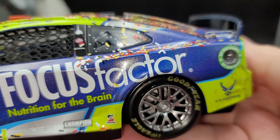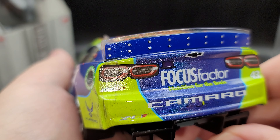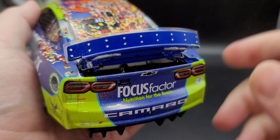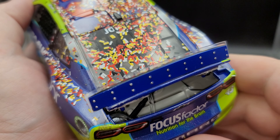You can see the color-changing Flash Coat finish on the quarter panel behind the Focus Factor logo. Moving to the rear TV panel: Chevrolet, Focus Factor, Camaro Z01, Petty GMS, number 43, and simulated Camaro tail lights. You can even see some overspray of fuel there, which is pretty cool. There are also silver painted details on the spoiler for the fasteners, and you can see the Flash Coat again on the blue of the bumper cover.